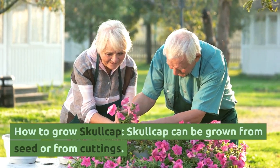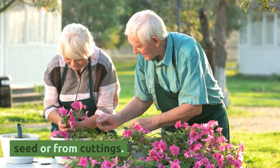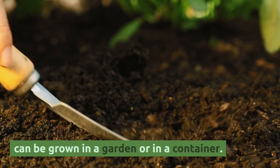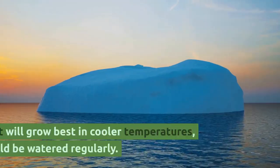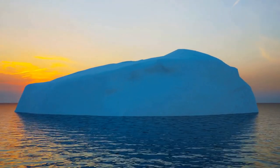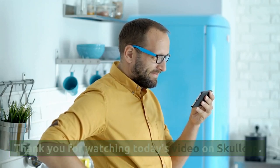How to grow Skullcap? Skullcap can be grown from seed or from cuttings. It prefers well-drained soil and partial shade, and can be grown in a garden or in a container. The plant will grow best in cooler temperatures and should be watered regularly.